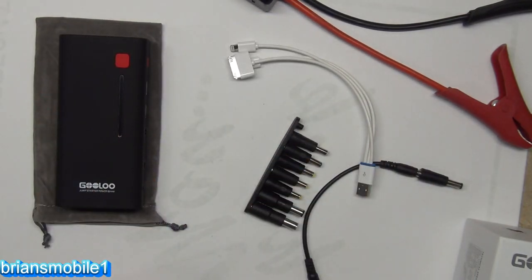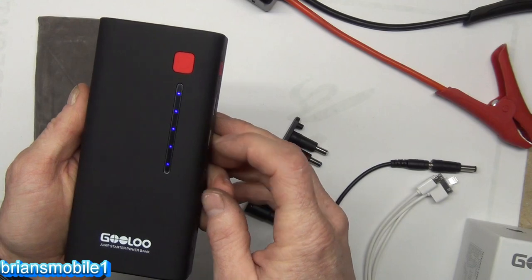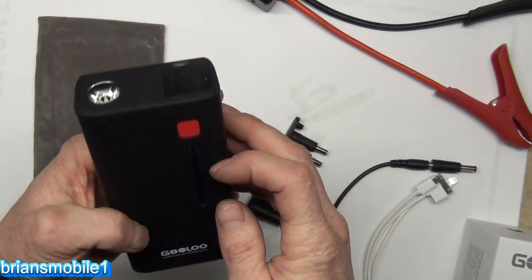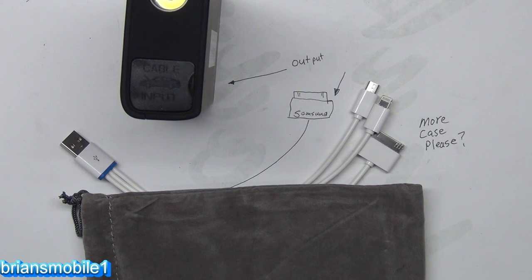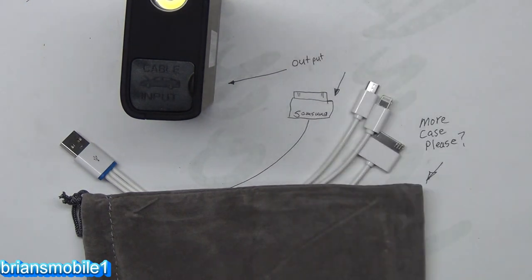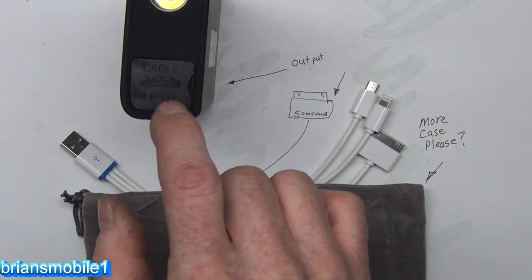We've got one more output to talk about. There's an LED display that shows how full it is — it's fully charged with five bars showing. You want to have at least three before using the jump-start cable output. One thing to note: it says 'cable input' on the unit but it should say 'output.' The only other things I'd recommend: more case to contain everything — it's a lot of unpacking to get it out — plus fix the Samsung plug label, and that port needs to say 'output' instead of 'input.'